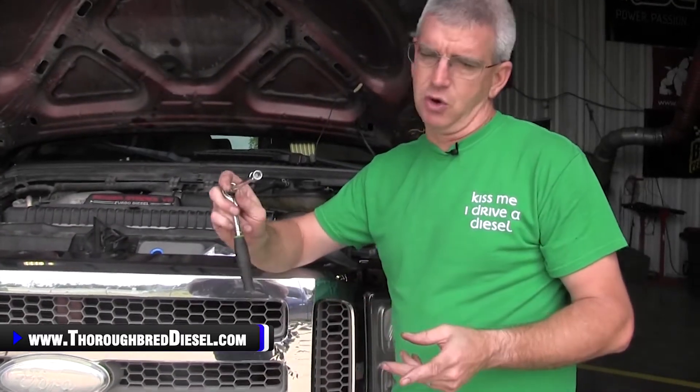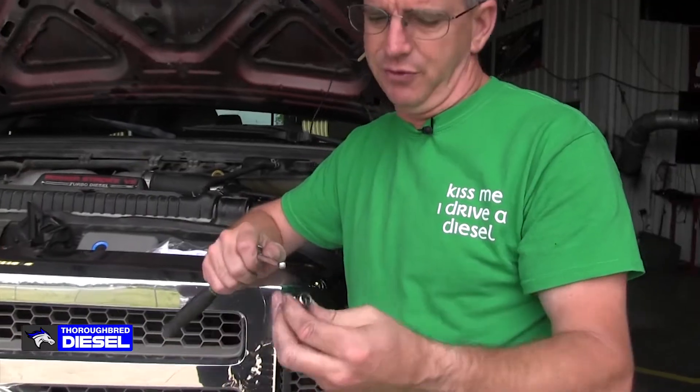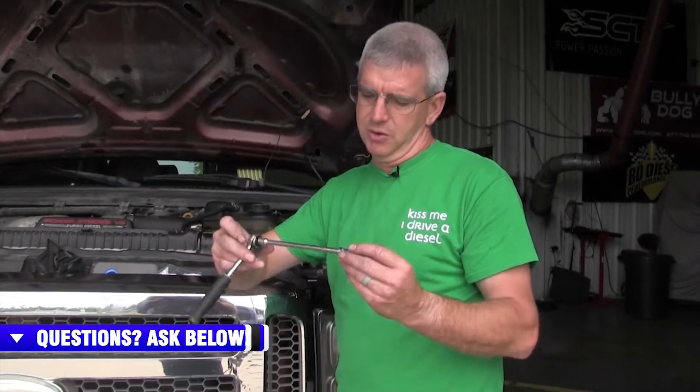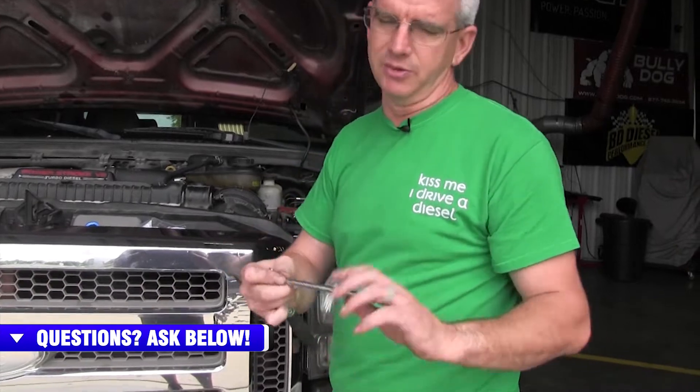I've got one more thing to talk about: removing the bolt from the cam position sensor. I use a quarter-inch drive with an 8mm metric swivel socket. You can also use a shallow-well 8mm metric on a universal joint — that'll work fine. The angle of the cross member means you can't go straight at it. A quarter-inch drive extension with a swivel 8mm metric socket really helps to get to it.